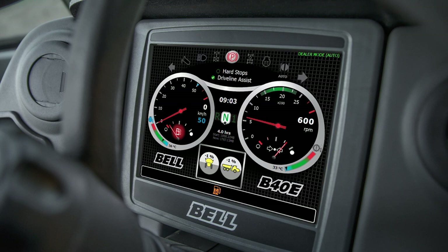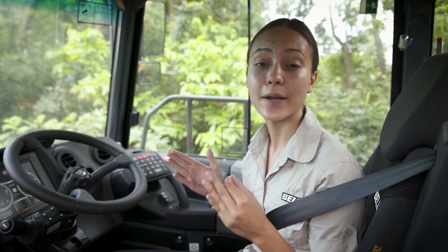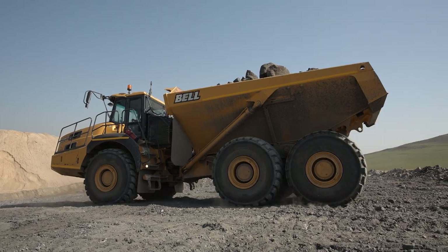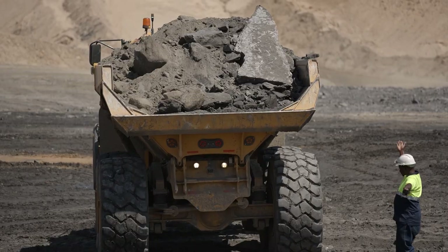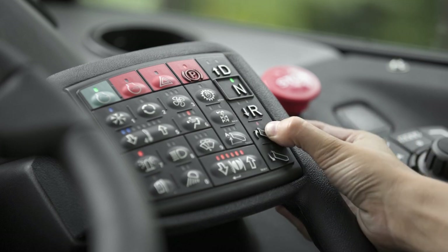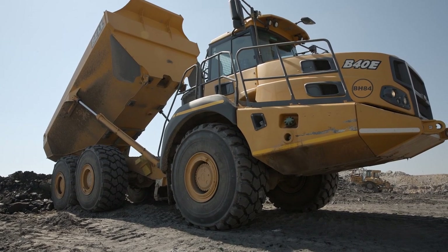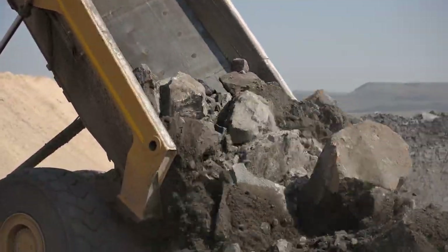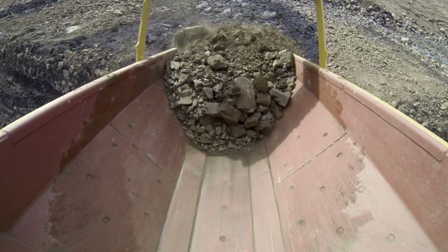Driveline Assist is a function that makes the operator's life easier and improves cycle times by automating many of the functions when you tip. With Driveline Assist activated, when you reach the place where you are going to be tipping, simply come to a stop and press bin up. The truck will automatically select neutral, apply the park brake and take the machine to the correct engine rev rate to raise the bin quickly and efficiently.